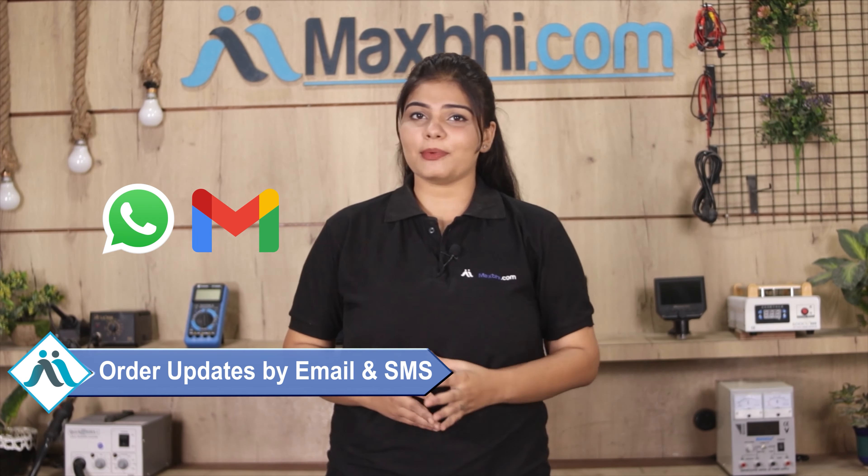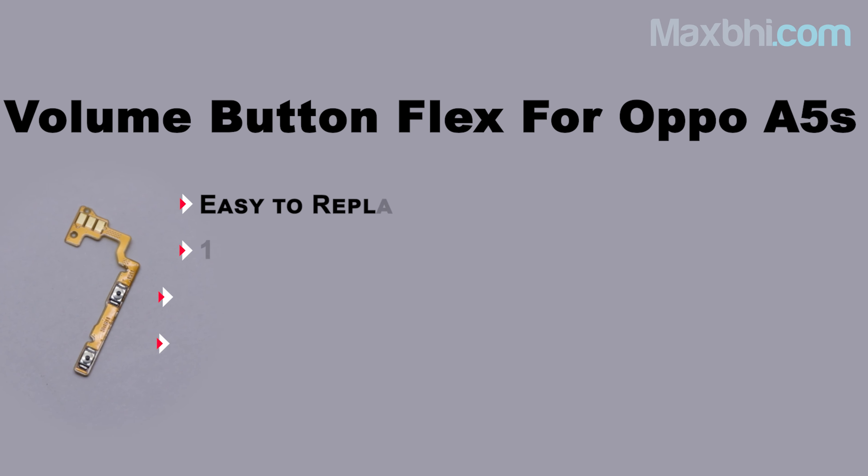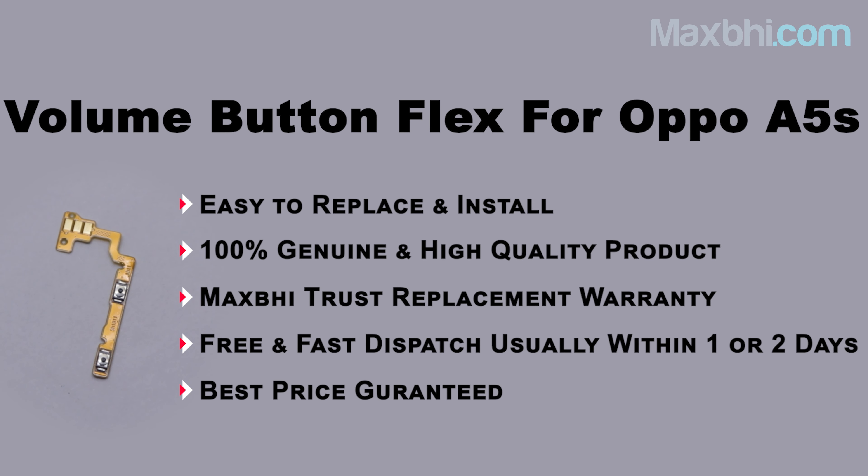You will receive all order updates and tracking details regularly via email or phone, so you will always know the status of your order. MaxBee.com — thank you.